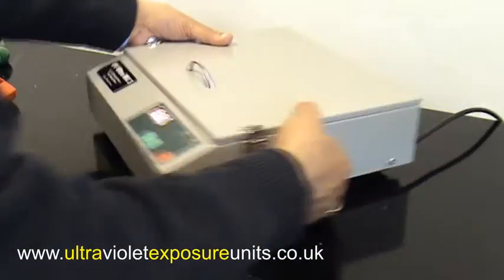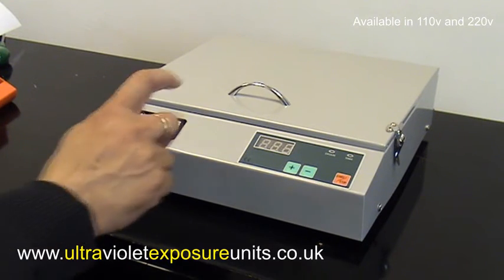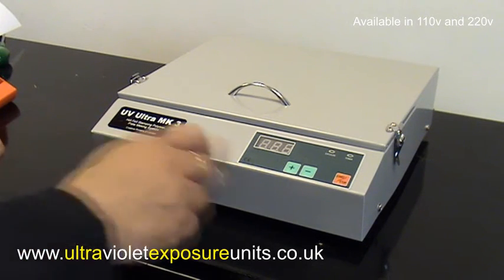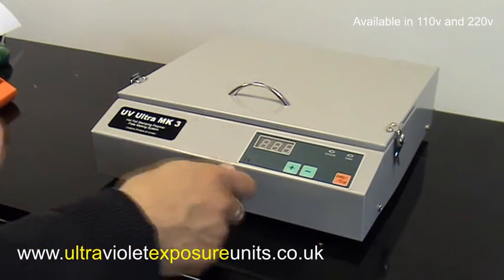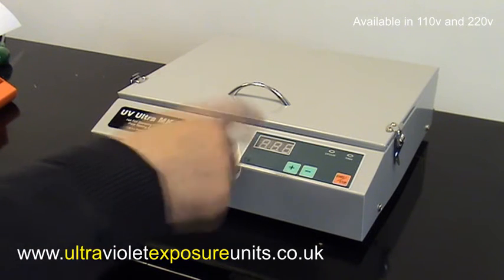Once you've exposed your plate, switch it off from the back — and that's it. This is the UV Ultra Mark III. It's available at a highly affordable price, very easy to use, and made from industrial-grade steel. It has a modern design and a digital timer from 0 to 999 seconds. This is important because some exposure units have analog timers where you turn a dial by the minute — one, two, three minutes and so on — and you cannot get a precise exposure time. If something needs to be exposed for two minutes and 30 seconds, it's very difficult on an analog timer. For this reason, digital LED timing is an absolute must.